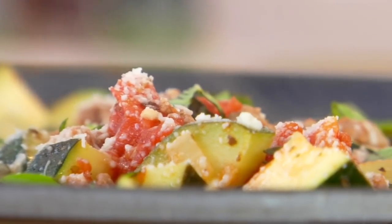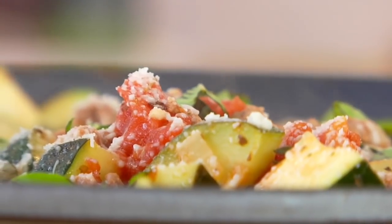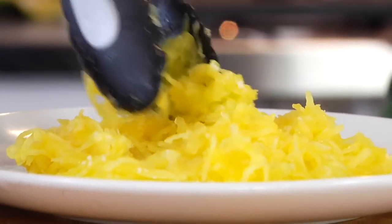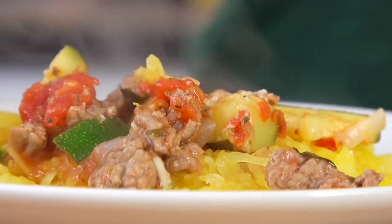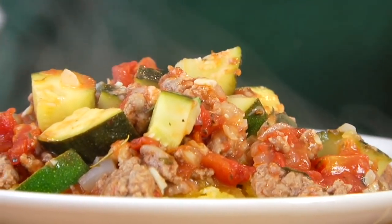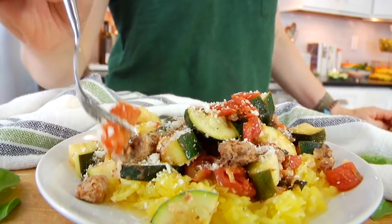You could eat this as is, maybe with some sourdough bread on the side. Or you can serve it over some spaghetti squash — it's absolutely delicious and a great way to sneak another veggie onto the plate. For meal preppers, this is also a great dish to make on the weekend and store in individual servings to have for lunch throughout the week.